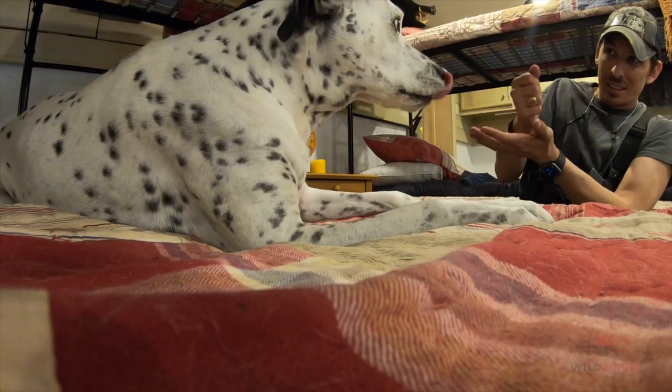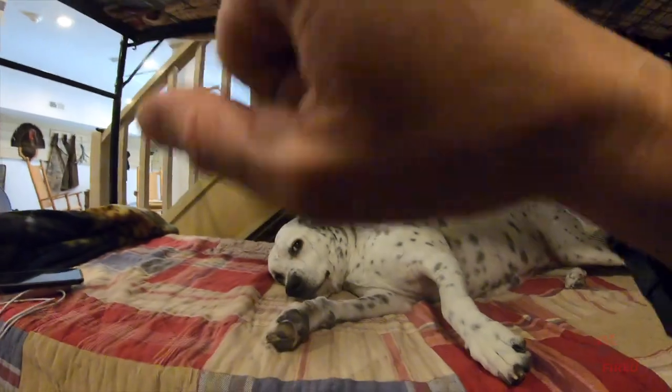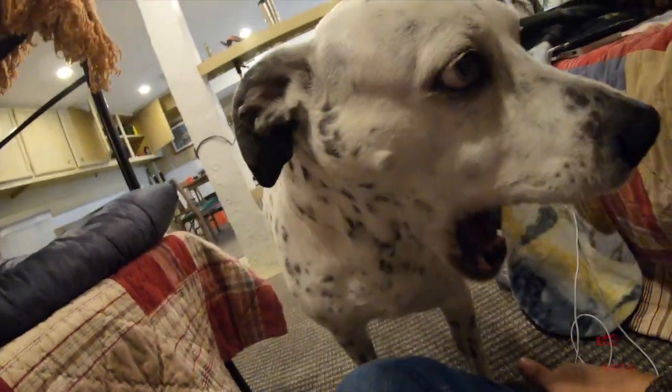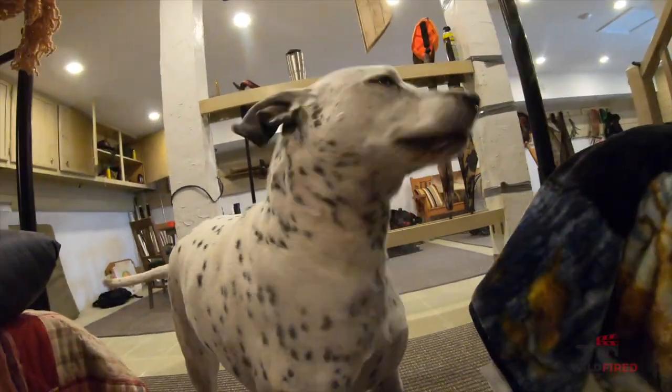I've had my dog for a while — I got her as a stray when she was about six months old, so I don't know her exact birth date. She's about 13 or 14 and getting pretty old. She's losing her hair pretty bad. I love her to death — she is my best friend. I've been teaching her hand signals; this one means dinner time. COVID-19's got nothing on her.